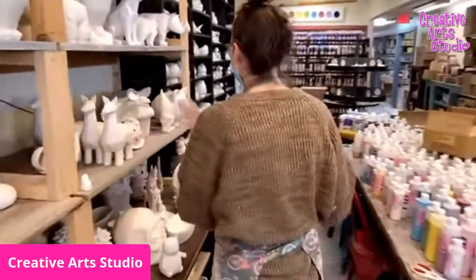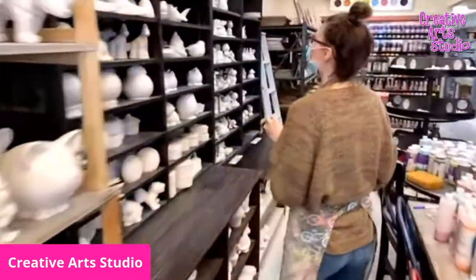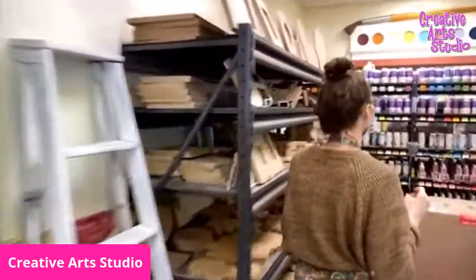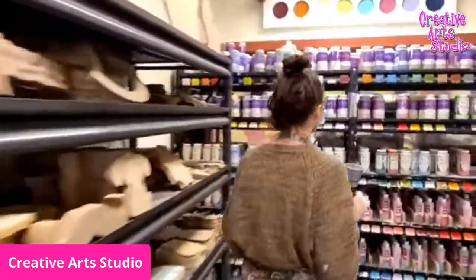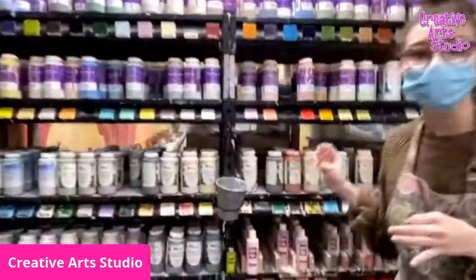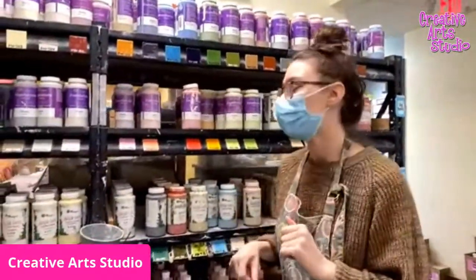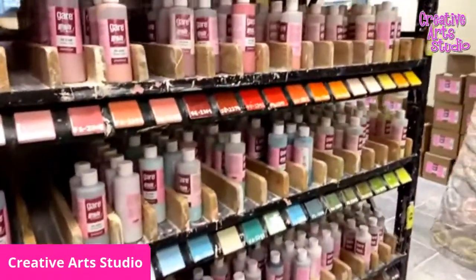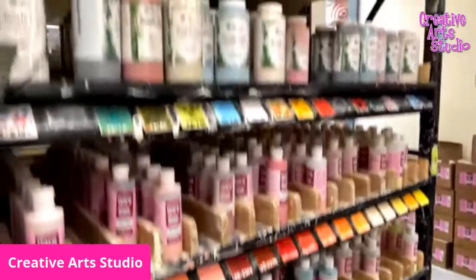Once you pick out your piece, we'll go over all of the glazes. Right back here are all of our glazes. We have two different types: down here we have our little bottles, and then the rest are our big bottles.